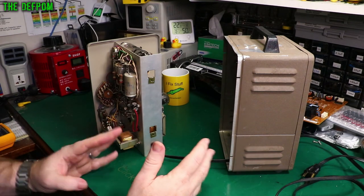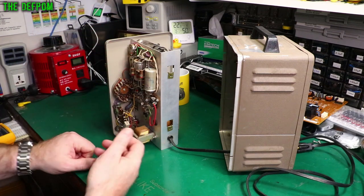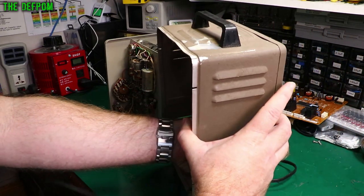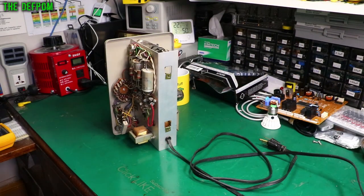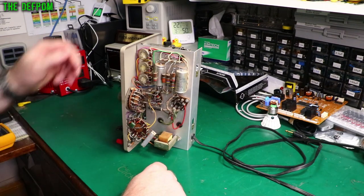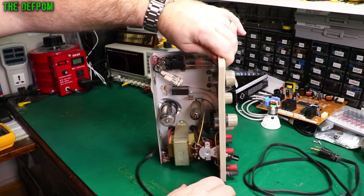So I haven't had this thing powered up at all. This has come from the USA - there's no power in these caps, no way there's going to be power in them after two months, so I'm not worried about that. But normally when you're working on something like this, you want to make sure the capacitors are discharged because they can hold hundreds of volts and give you one hell of a jolt and potentially even kill you. You need to be careful about stored energy in devices like this - these are dangerous.